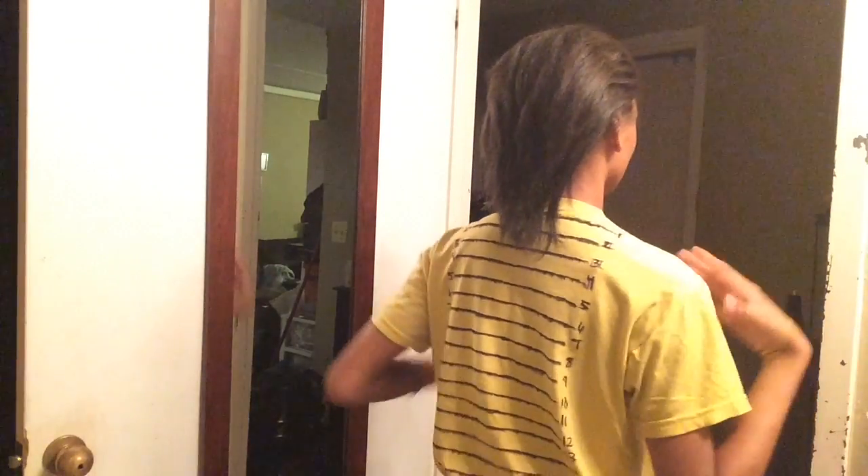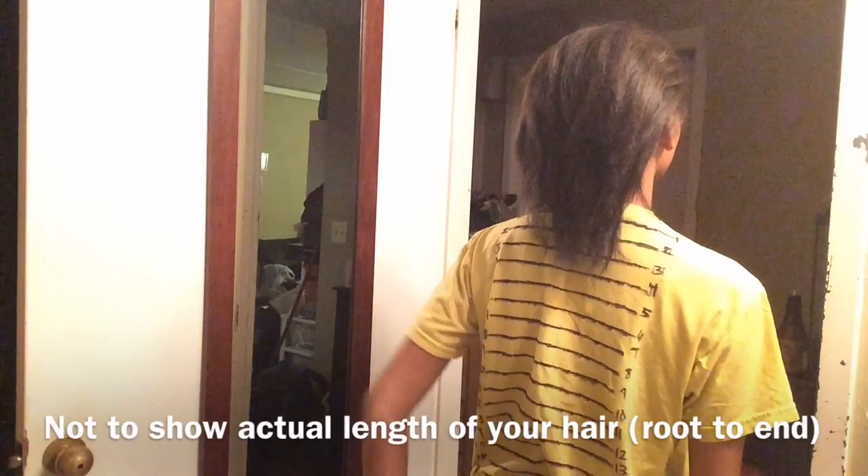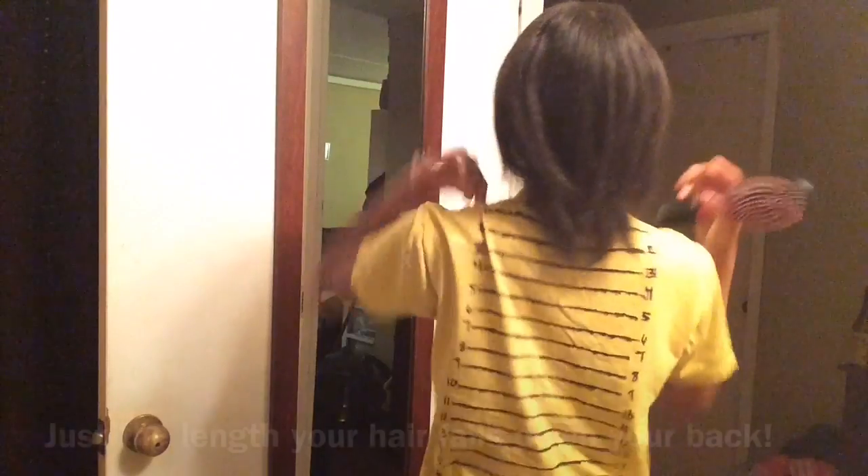After all of that brushing, I'm going to show you guys where my hair is. Just smoothing it out at the end — it is at a four, but if I stretch it, it stretches pretty much towards a five. My goal is to reach the number eight on this shirt, so hopefully that happens. We have reached the end of this video — thank you guys so much for watching, hope you enjoyed. Like, comment, subscribe, and I'll see you in the next one. Bye bye!